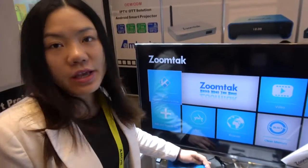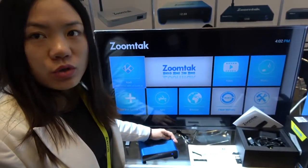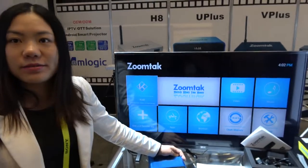This box supports gigabit Ethernet and is dual-band AC Wi-Fi, supporting both 2.4 and 5.8 gigahertz. What's the price?